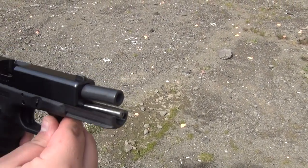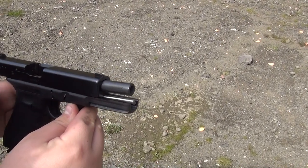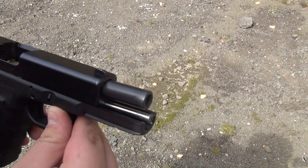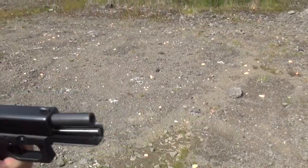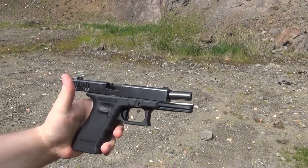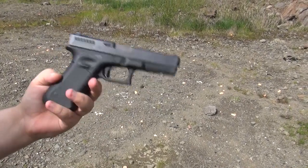I noticed a bigger difference in the 17 — it just seems very flat shooting and the recoil is really controlled. So you can shoot it quickly and hit the target. The recoil spring seems like it's stiffer. And look how nicely finished that guide rod is — it's got a little bit of carbon on it right now, but you can definitely tell it looks very nice. It's definitely a lot higher quality than the plastic guide rod that comes factory from Glock.